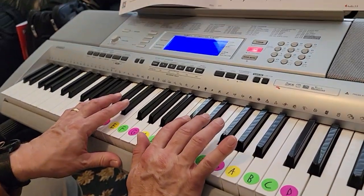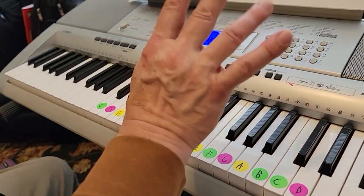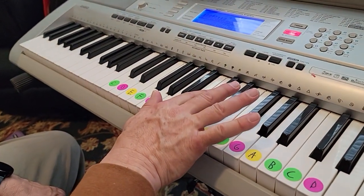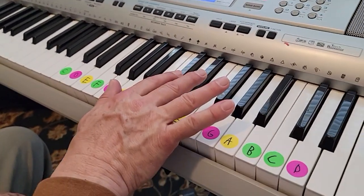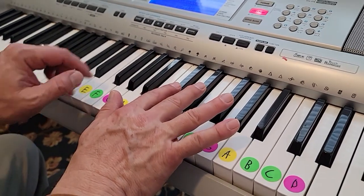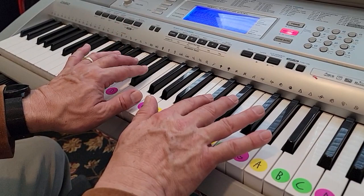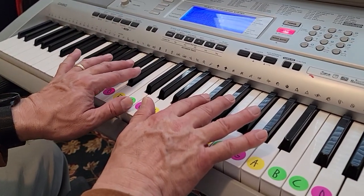Okay, this is the old clock. You take your right hand — this is my right hand — I'm putting the two finger on this black key and the three finger on the black key next to it, group of two. And then my left hand, I'm going down to the next group of two, putting this two finger here and this three finger here.